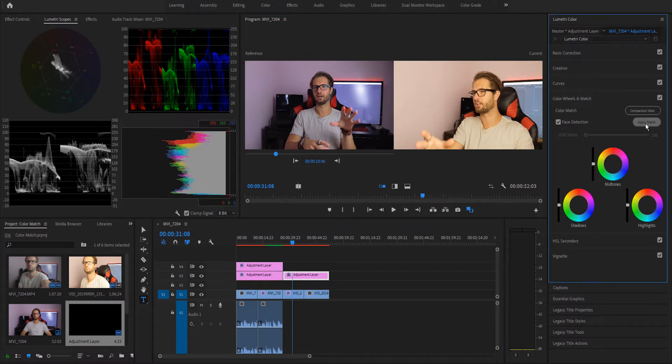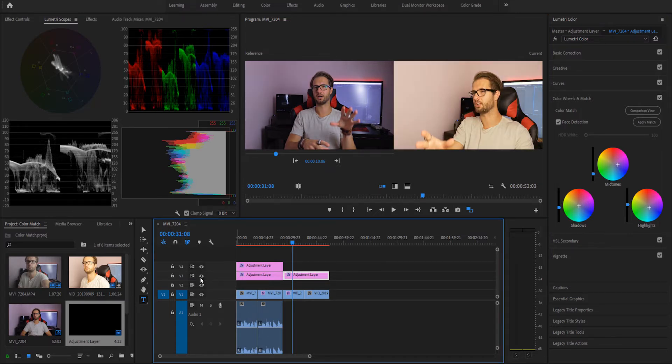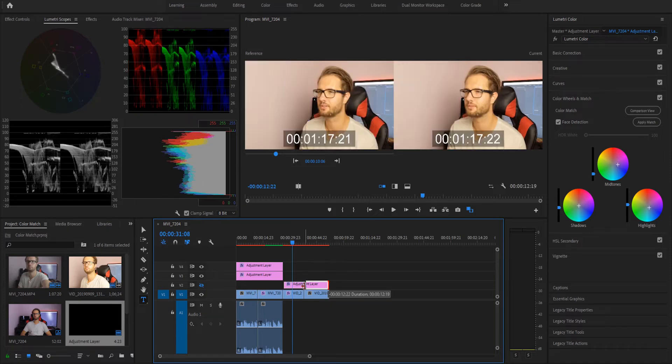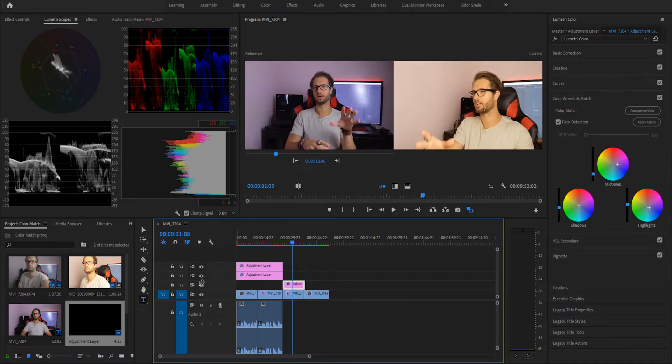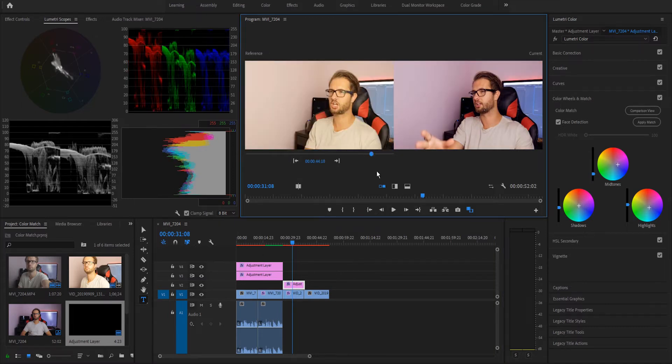Then I'm gonna press Apply Match and it's gonna apply all these settings to the adjustment layer. Let's press it — it's analyzing, it's a pretty quick process. Look what just happened — it immediately looks way better. Look at this. If you turn off, look how it was before versus now. Before, as we can see, totally different footages. We can even move this clip here and this one here, so on the right is the new footage and on the left is the old footage.